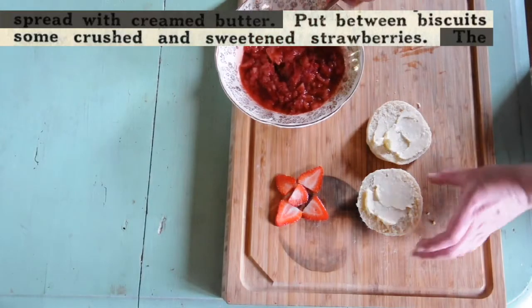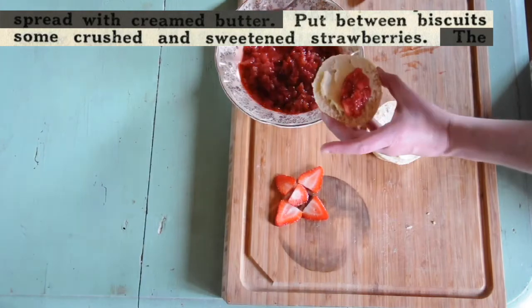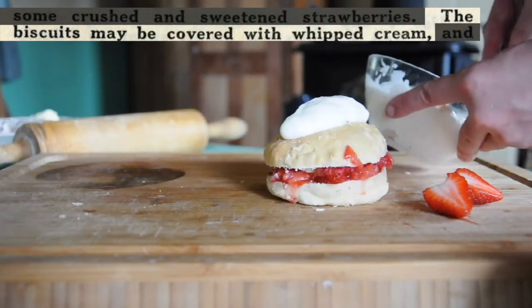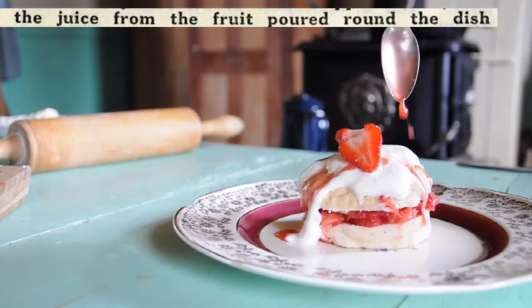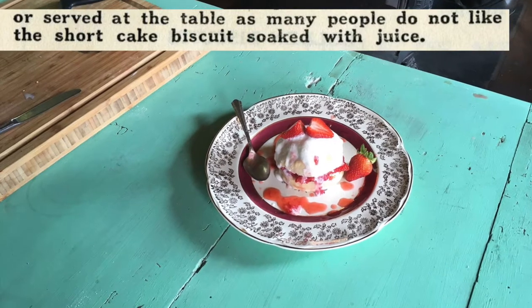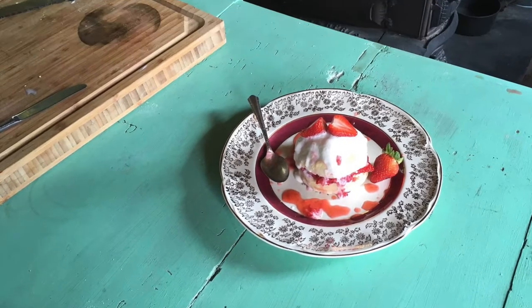Put between biscuits some crushed and sweetened strawberries. The biscuits may be covered with whipped cream, the juice from the fruit poured round the dish, or served at the table, as many people do not like the shortcake biscuit soaked with juice.